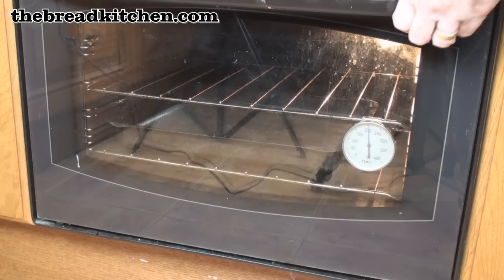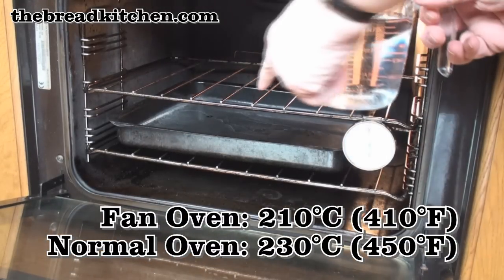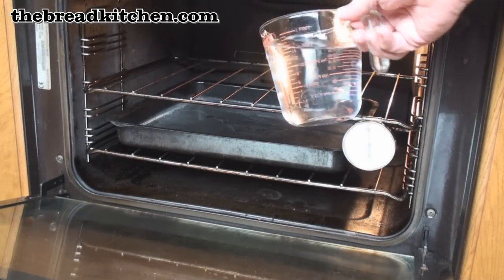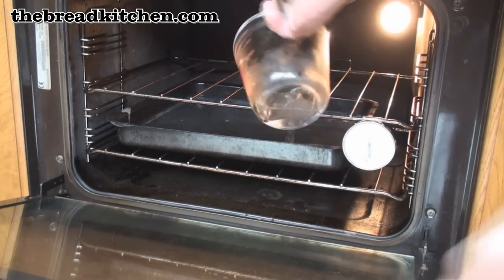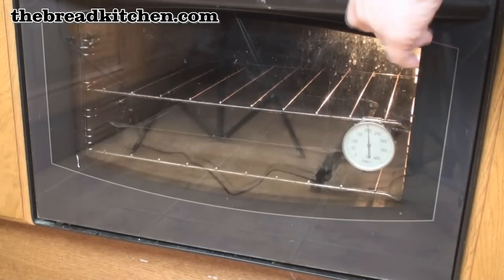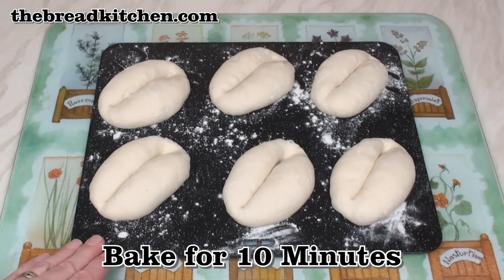Meanwhile I'm heating my oven up to 210 degrees — this is a fan oven; for a normal oven it should be 230. I've got a tray near the bottom and I'm going to pour in some water — this is going to create a nice steamy atmosphere. I'll now bake these in my hot and steamy oven for 10 minutes.